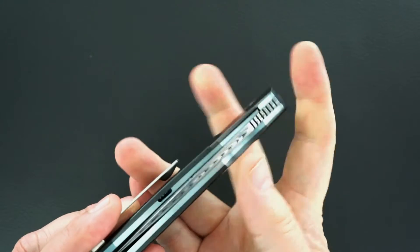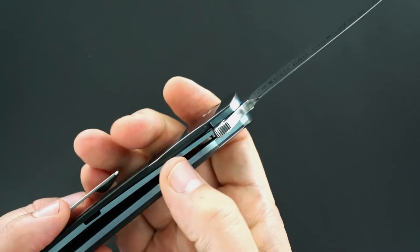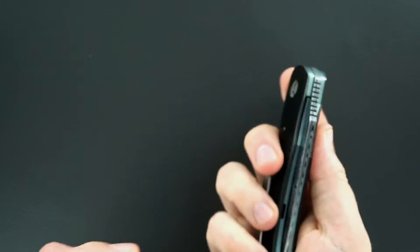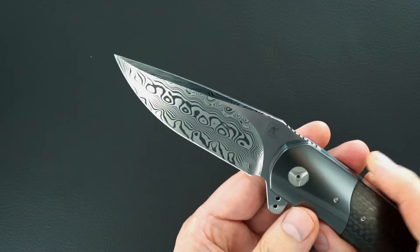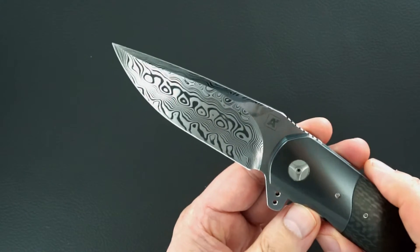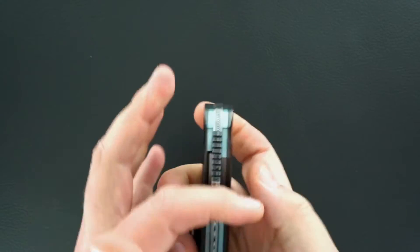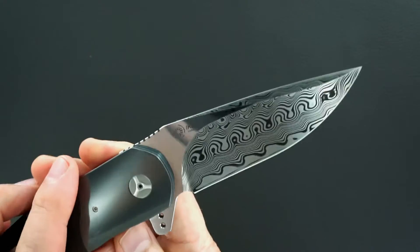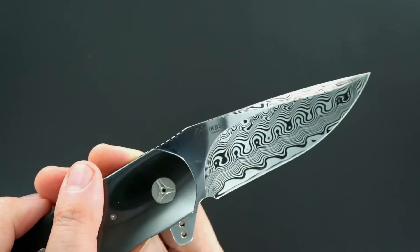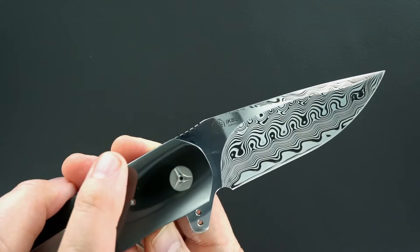Where do you go from there? But that's what these guys do — you can see it, you can hear it. Lock release is easy, there's no lock stick. This is a damasteel blade. Damasteel is similar to a stainless damascus. This knife works so well because they use a multi-row IKBS bearing system.